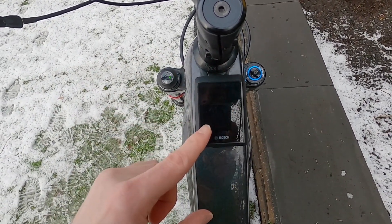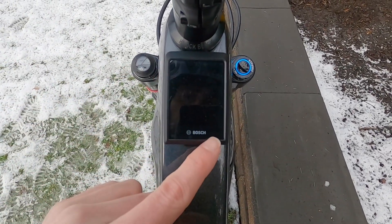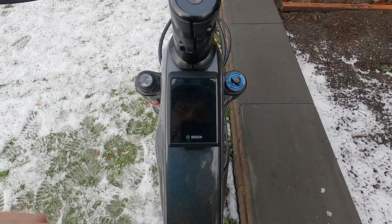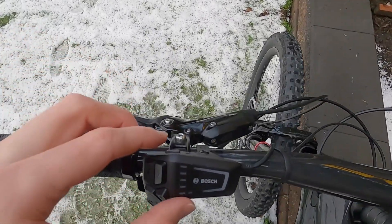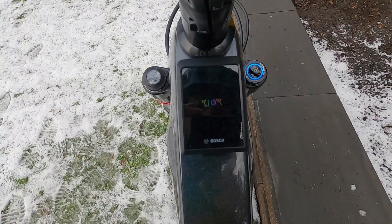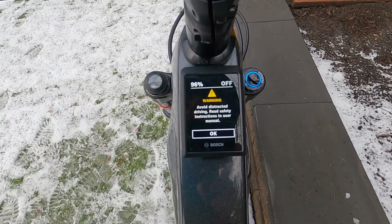This is about two inches diagonal versus 1.9, and even though it looks like that entire glass piece might light up, there's actually a little bit of a border around this — fairly similar to the original Kiox. We'll go ahead and power the bike up by pressing power up here. It starts to come to life and says Kiox 300, with a warning about distracted riding.